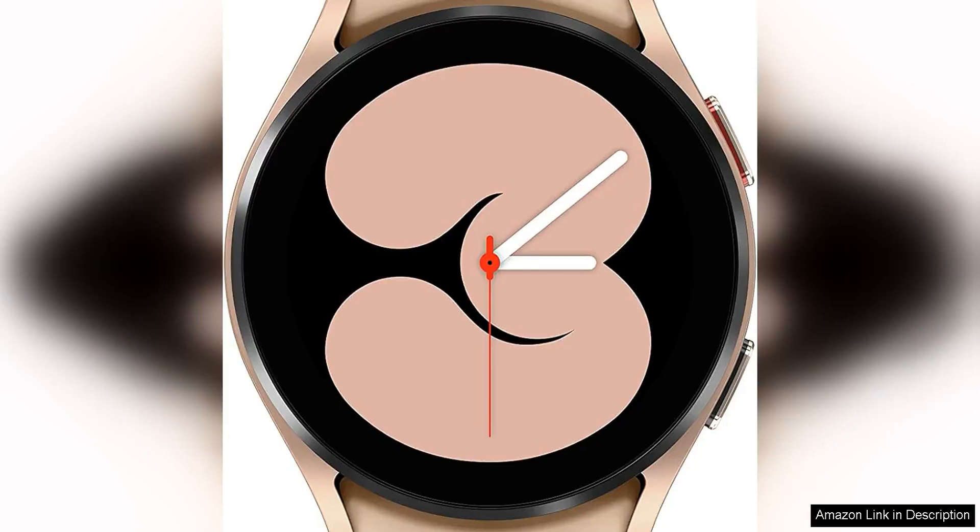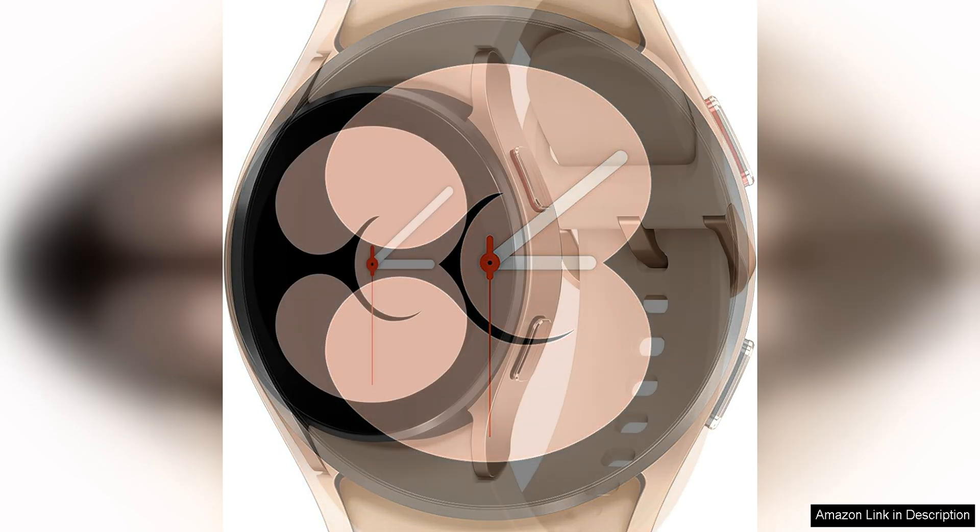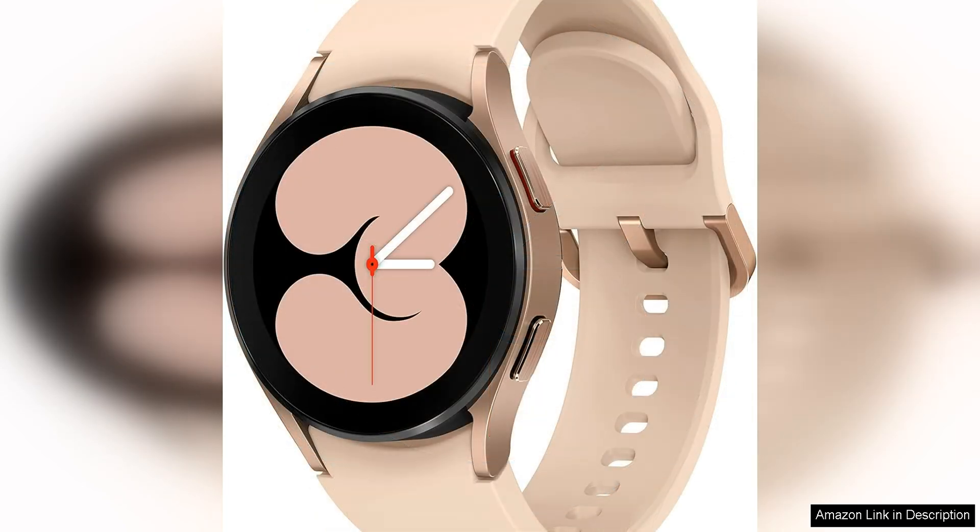The Samsung Galaxy Watch 4 44mm smartwatch Bluetooth in pink gold is a stunning device that offers both style and functionality. It's a renewed product, providing great value for those looking for a high quality smartwatch at a more affordable price point.